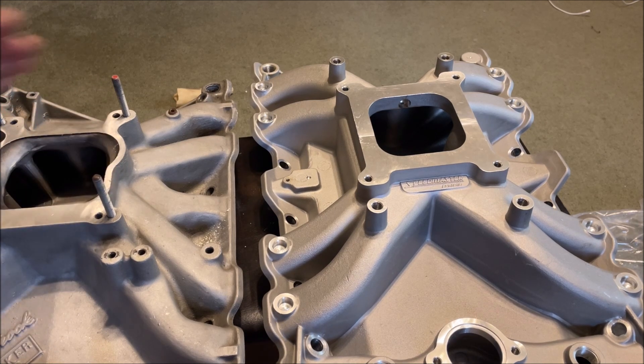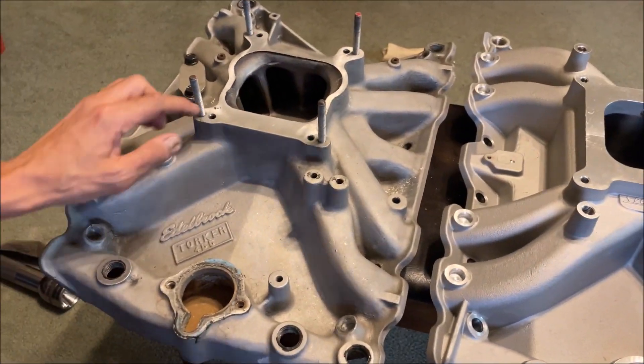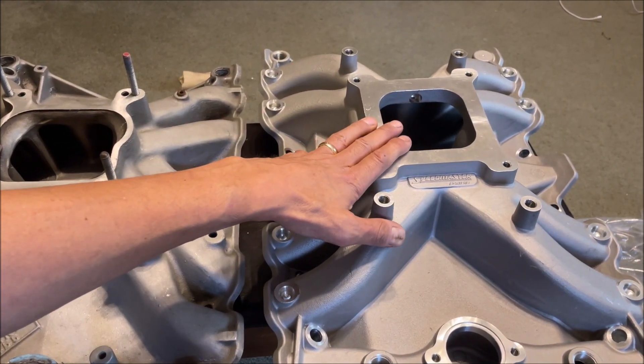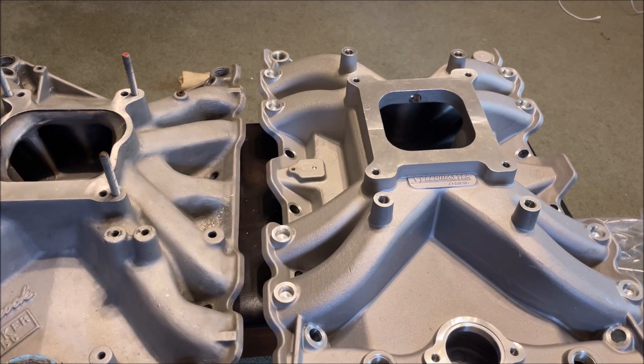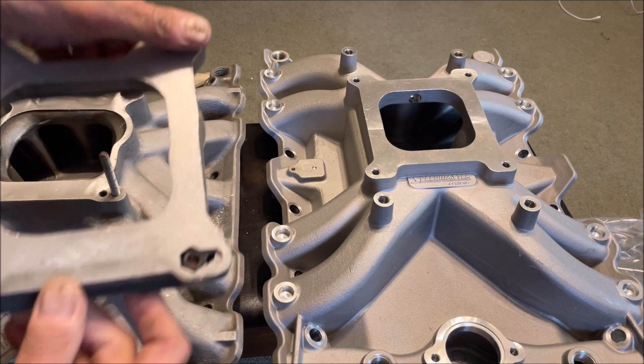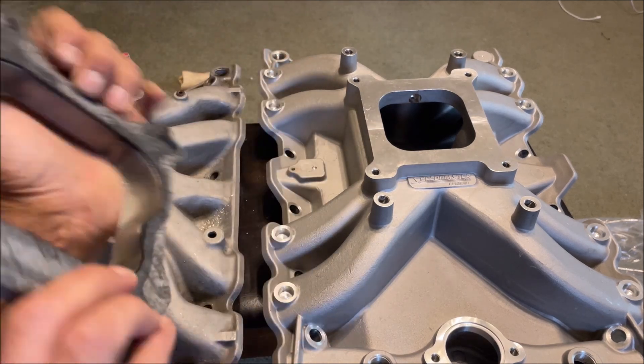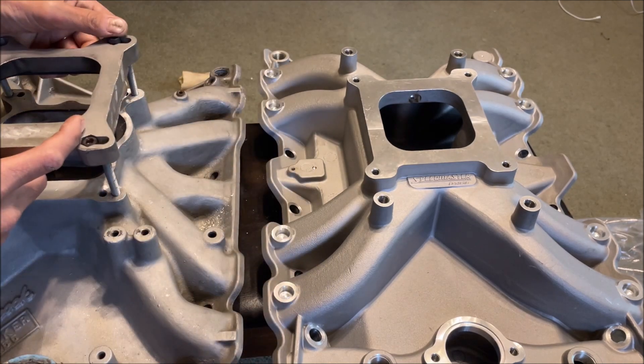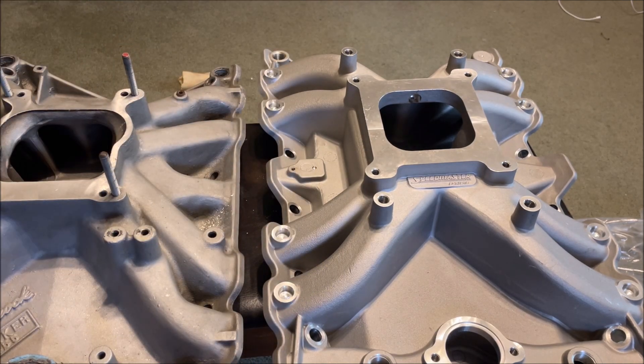You've got a spread bore carburetor flange on the Torquer, and a square bore on the Speedmaster — I believe this would fit the 4150 series of Holley carburetors. You can get flange adapters with a spread bore on one side and square bore on the other, so it's not a big deal, but maybe a consideration for you.